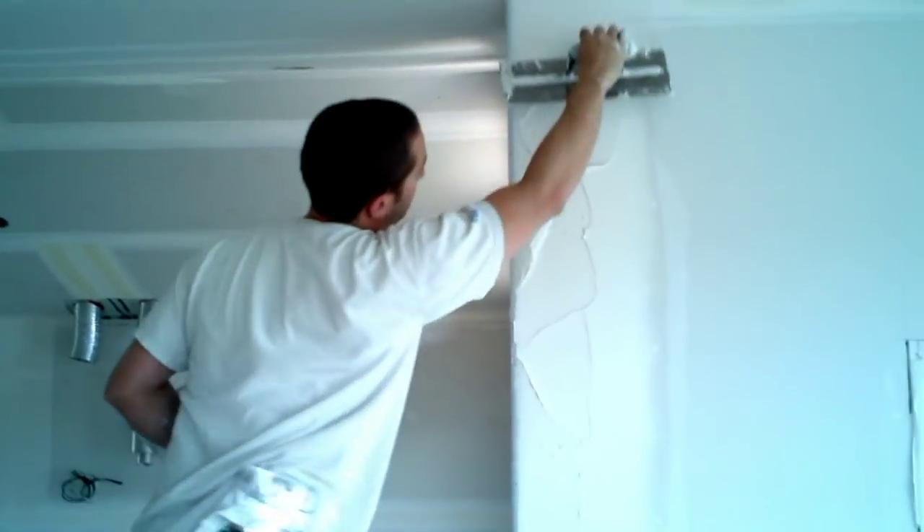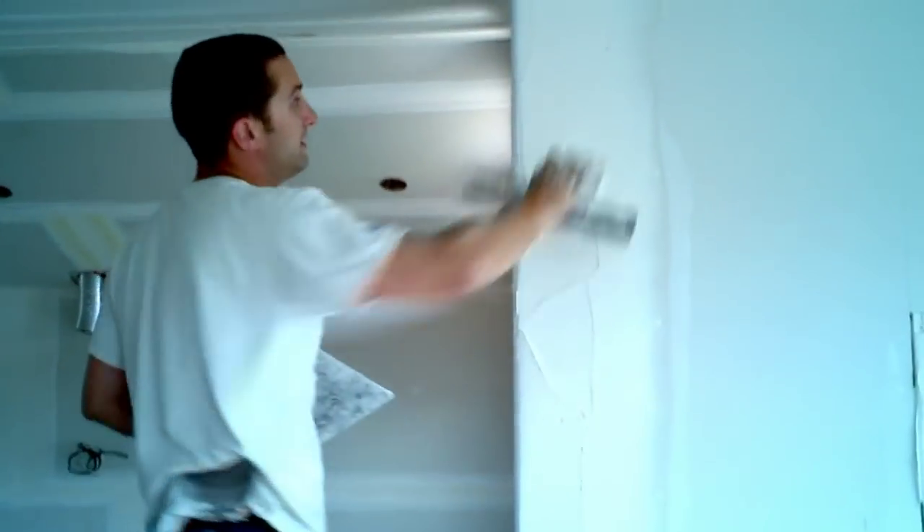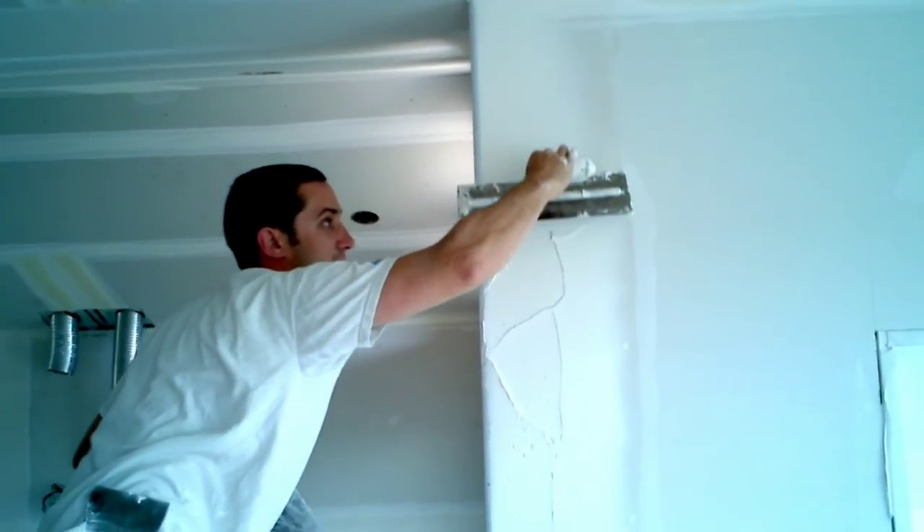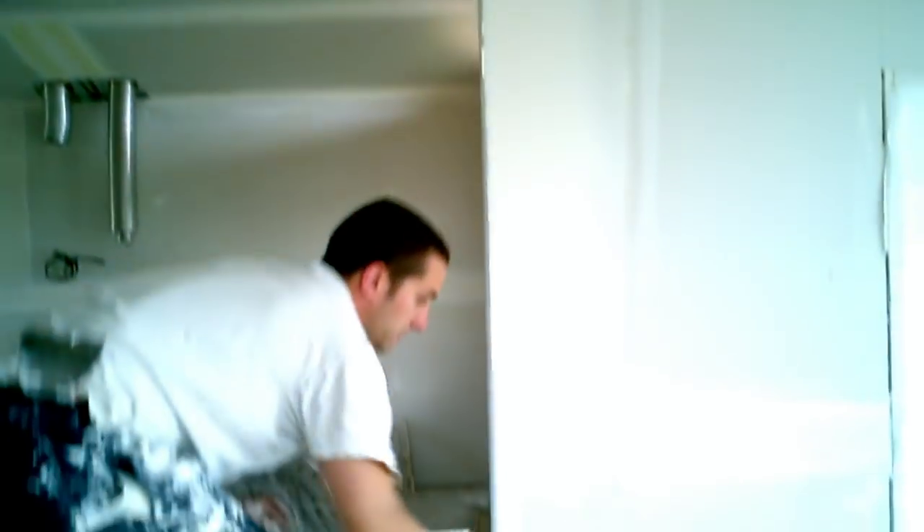Now I've got a lot of mud on the edges here. I want to push my trowel fairly flat against the bead and against the wall, and it scoops the mud off. Now there are a couple little pinholes here. It's really not that bad for a first coat — it's pretty good. But if you wanted, you could do just a quick really light sweep, real fast, and it just takes away the pinholes like that. Gets rid of all the ugly.